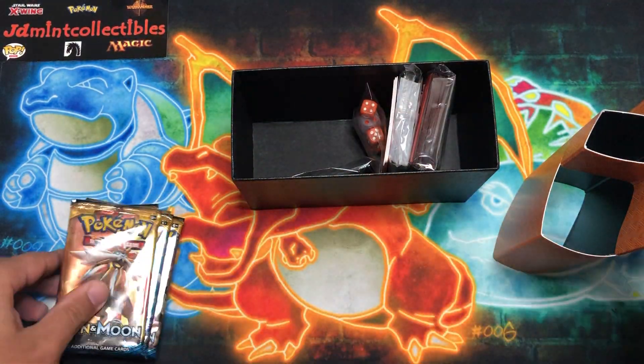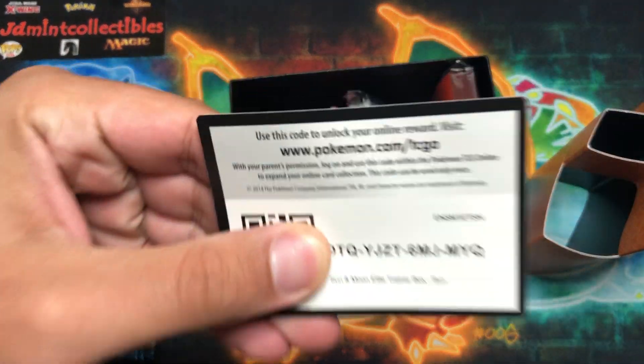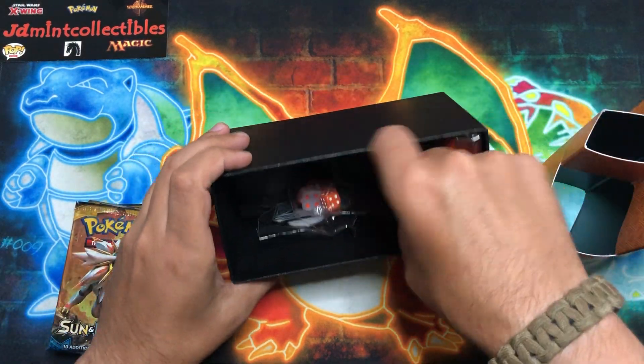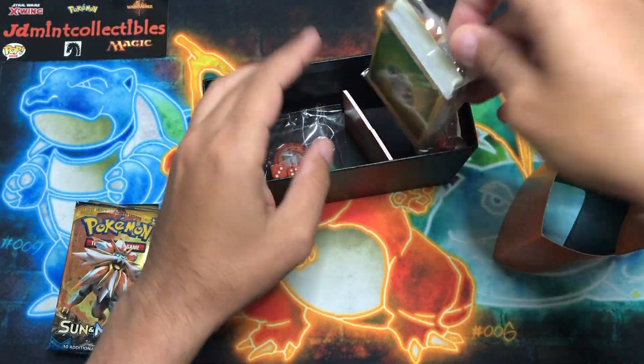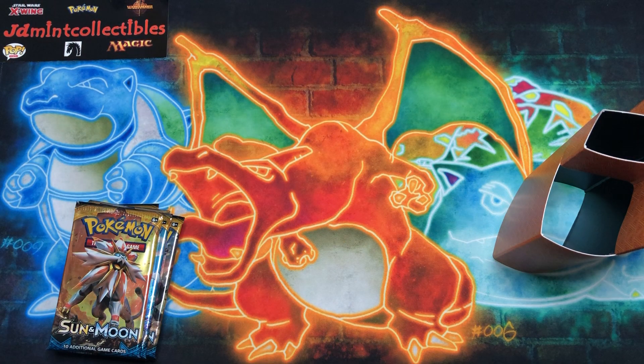If you guys can name sets with five pack cards, let me know in the comments. Let me give away this code real quick — best of luck to whoever grabs that. The ETB comes with all the same stuff — I do like the die, that's kind of neat. The older energy style too, but let me get this out of the way and get into some packs.